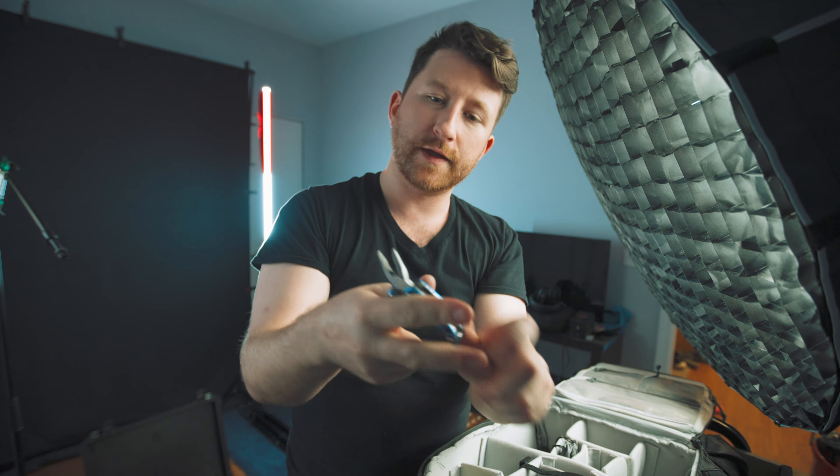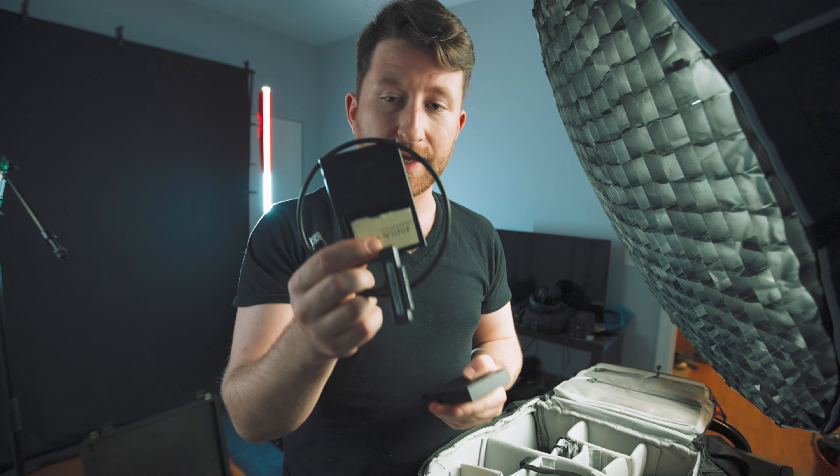This is pretty useful — two different types of cables. Power bank — you can recharge it, it has a solar panel, works as a light, and it's powerful. A lot of storage: four terabytes and one terabyte SSD drive.